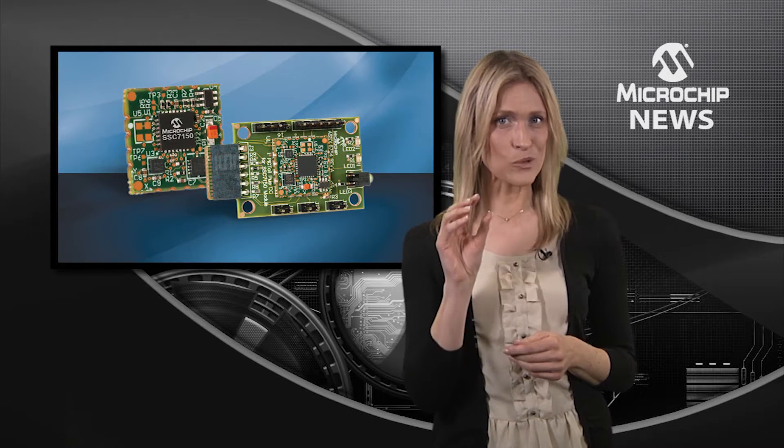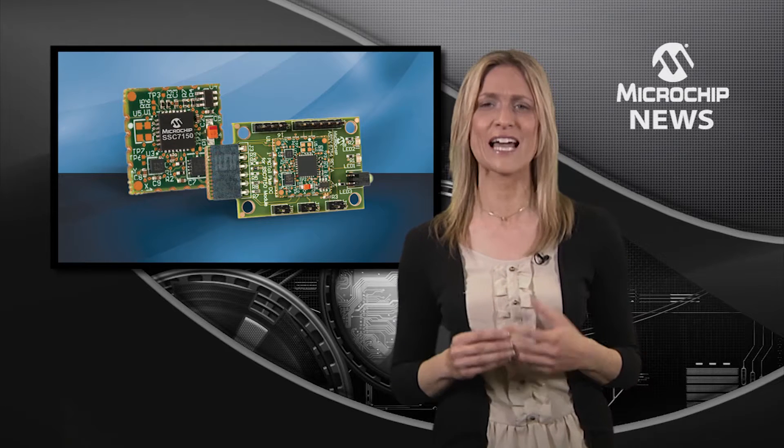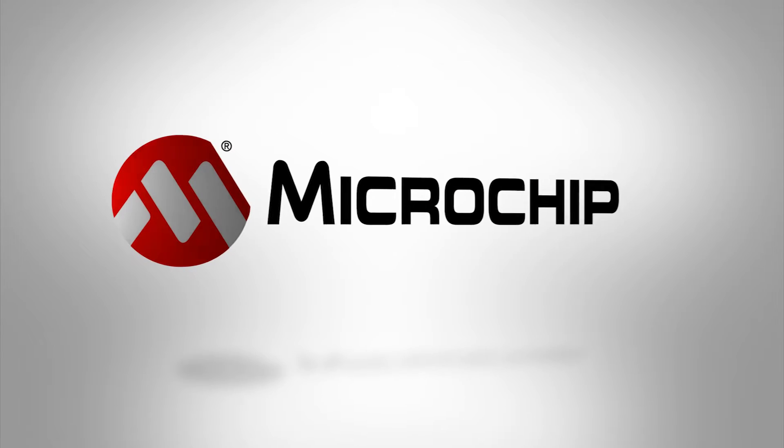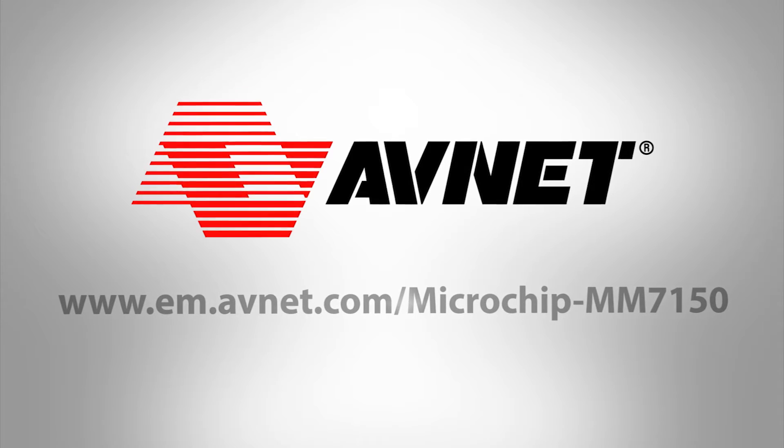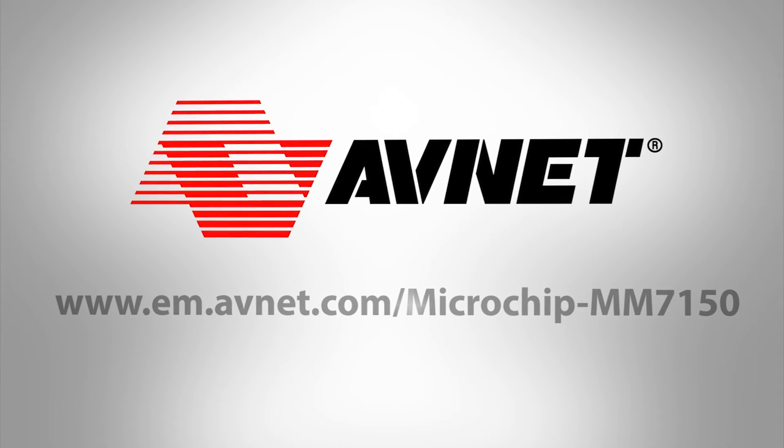And that means that your design will be sure to provide accurate position and orientation information. Check out the website today for more on the MM7150 motion module.